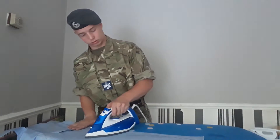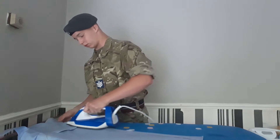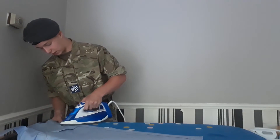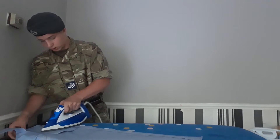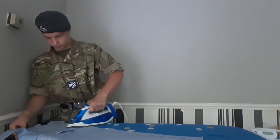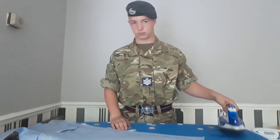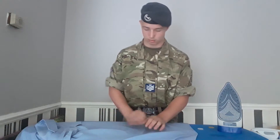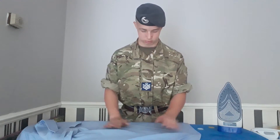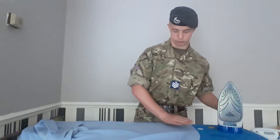Now you run the iron across your shirt, get rid of all the creases, and when you get to the corner it's a bit fiddly, but with experience you will get the hang of it. Never leave the iron flat on its surface when ironing your uniform as you may burn it, and some squadrons have a limited amount of uniform you may get.